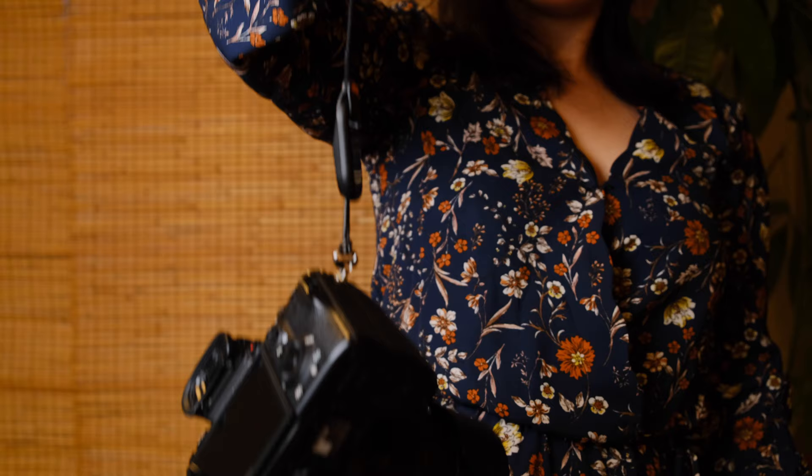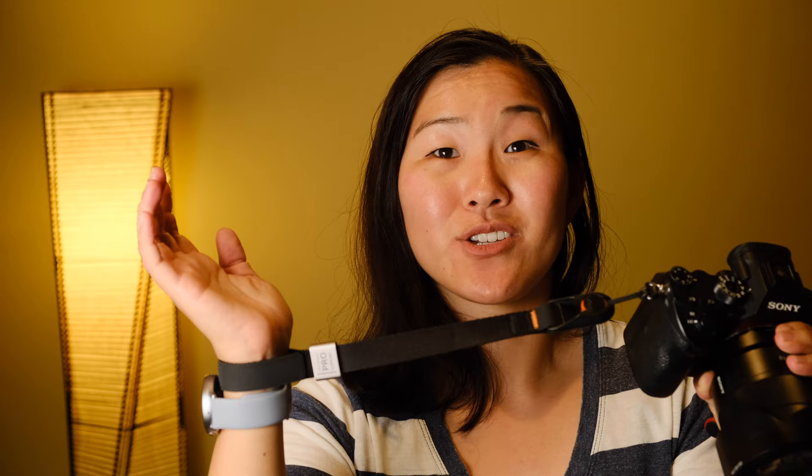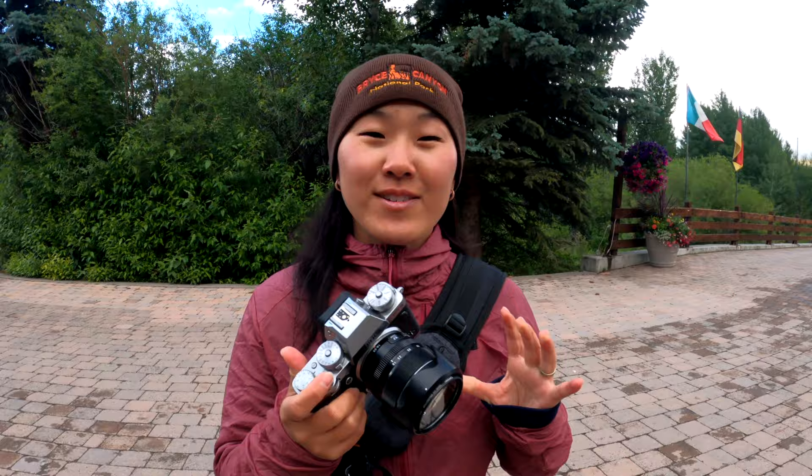I was never really a wrist strap person — I always preferred shoulder straps because I like where my camera sits and don't always want to hold it. A wrist strap is just a tether; you don't necessarily want to walk around with your camera dangling from your wrist. I got a free one through the Sony Pro Support program and it took me almost a year to try it, but when I did I realized it's actually pretty nice — lightweight and good for run-and-gun shooting.